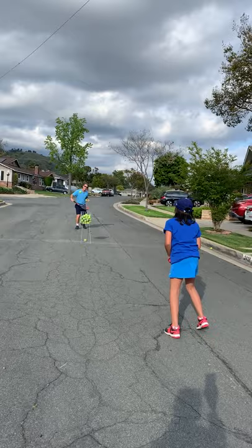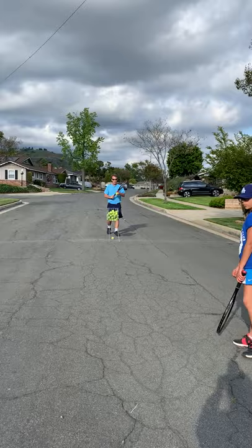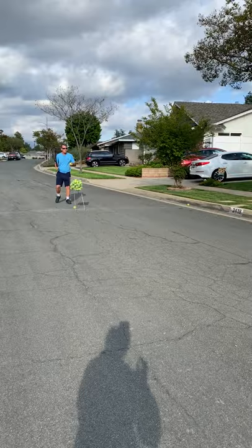Third drill we're going to do: Riley, scoot back all the way — she's hitting topspin, and I'm just going to hit some balls. So again, good split step, good topspin, and get that ball up and over the net, Riley. Here we go, ready?